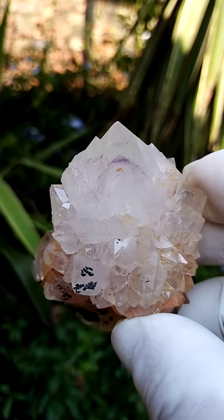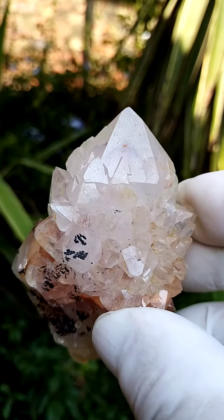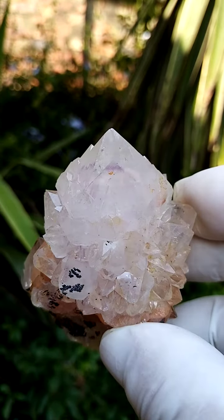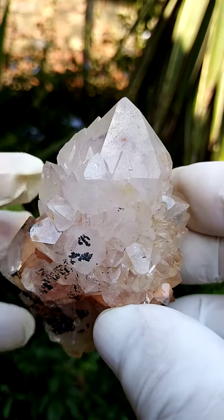Interestingly, with the Brandberg Quartz I always look for the Vs, and on these as well. On the still pictures I didn't quite capture that, but now that you've seen the video, you might understand the still picture slightly better.